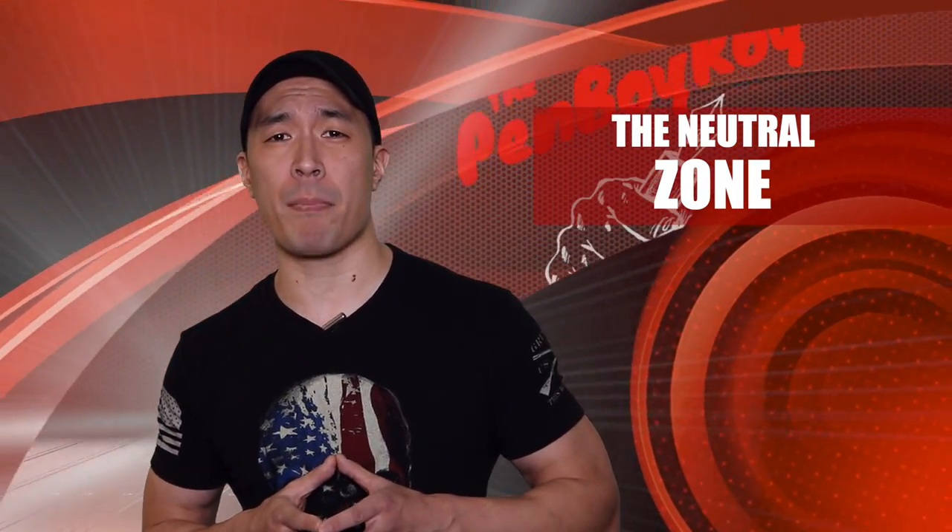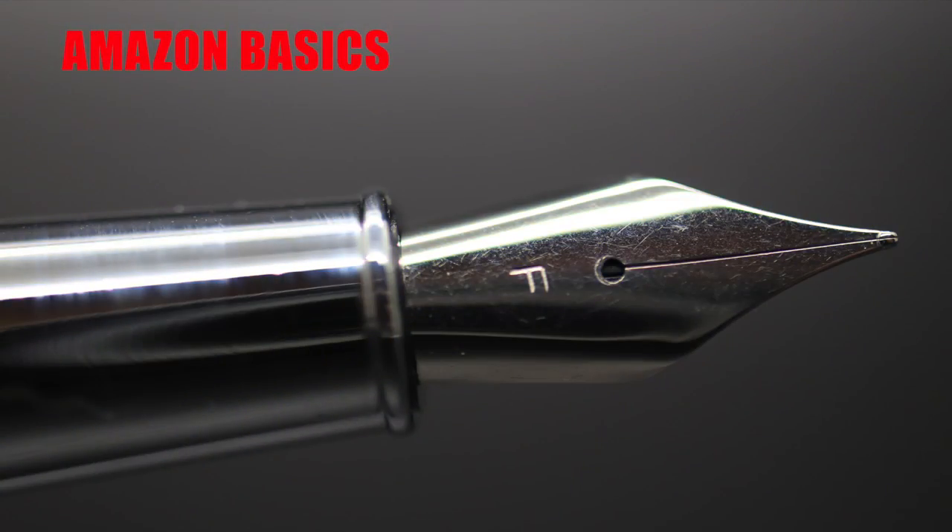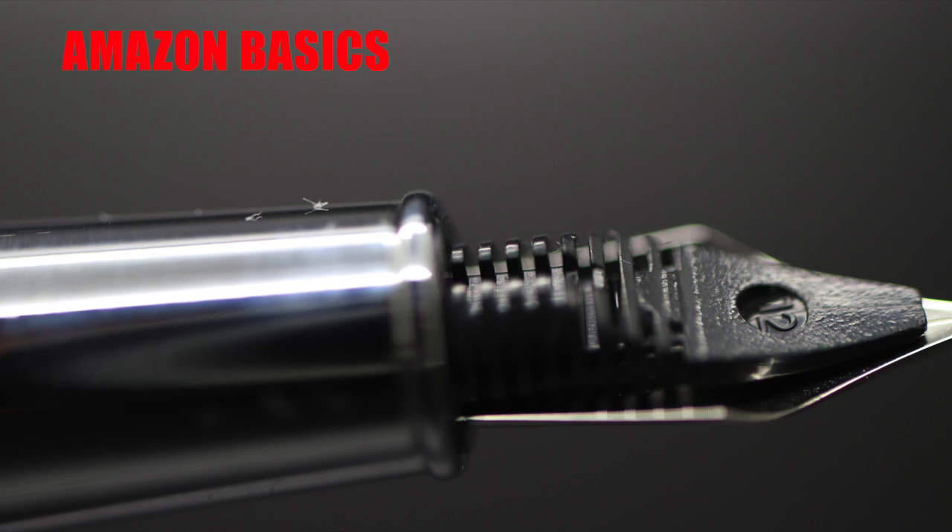Moving on to the neutral zone — those elements about the pen that are neither good or bad, or can be good or bad depending on you. The nib is a number five size stainless steel nib, decorated with a beautiful F to indicate that this nib is a fine. The nib is just a work of art. The feed is your standard cheapy plastic double ink channel feed found in many modern fountain pens.